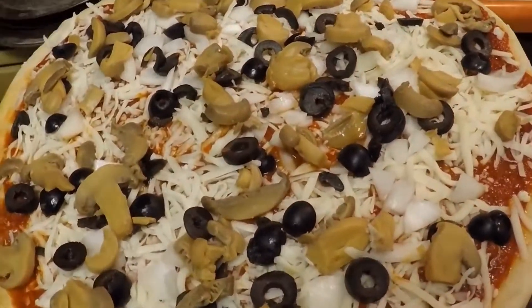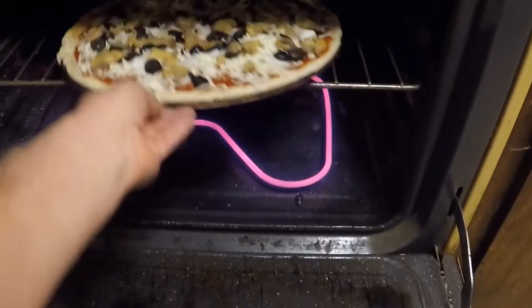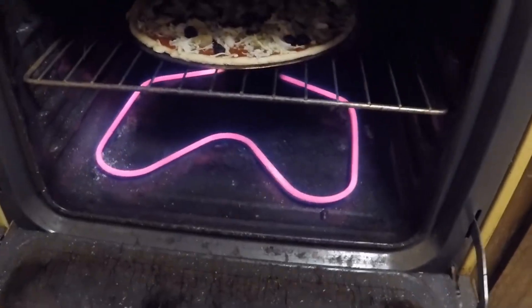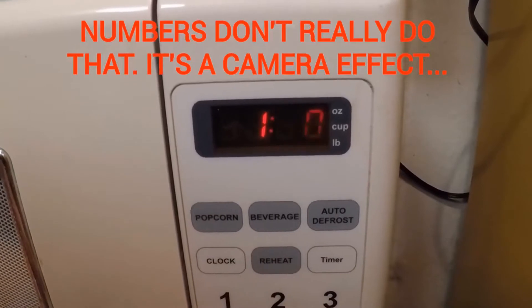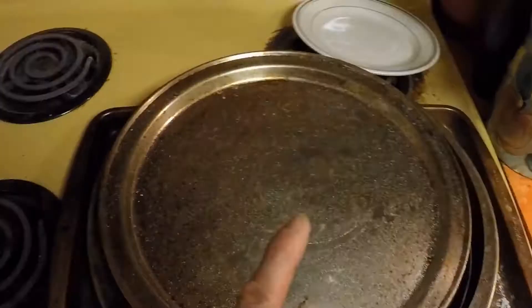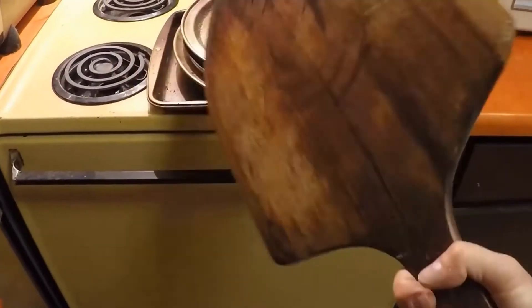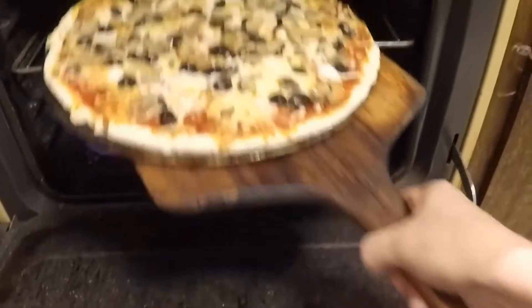The oven's set at 425 degrees. We'll call it 12 minutes in a pre-warmed oven. Number one way to mess up a pizza — don't burn it. You might want to get a trusty paddle; they always come in handy and make the pizza life a lot easier.